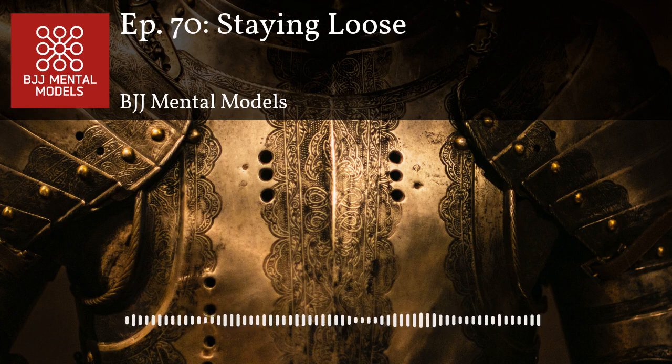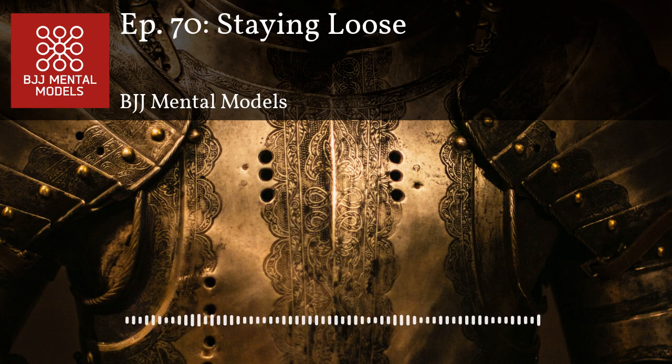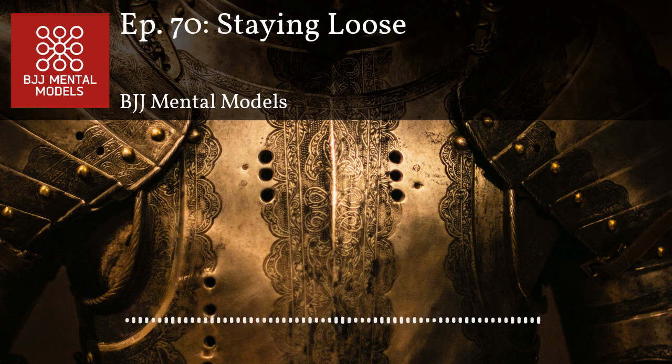Another reason to stay loose is to deny your opponent leverage. So much of jiu-jitsu is about gaining leverage — grabbing a lever on your opponent's body and moving it. It's a lot easier to get leverage on something stiff versus something loose. If you grab a stick and pull it you get much more leverage than pulling a rope. If your arms and legs are constantly stiff and your opponent yanks them, it's going to take your whole body off balance and make it easier to achieve kuzushi.